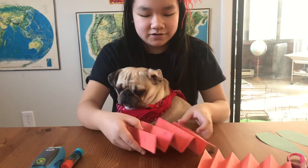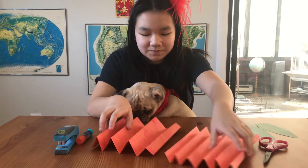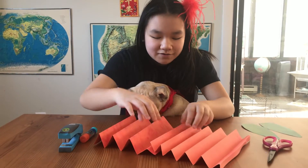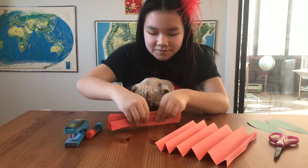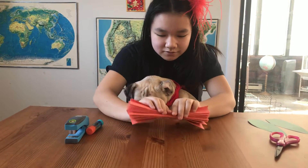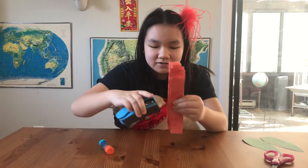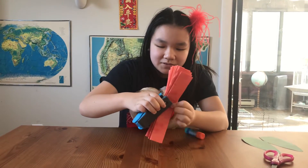So now I have my second one. What you want to do is line them up like this, and then you're going to want to bring them all together. Center it best you can and then staple it in the middle.